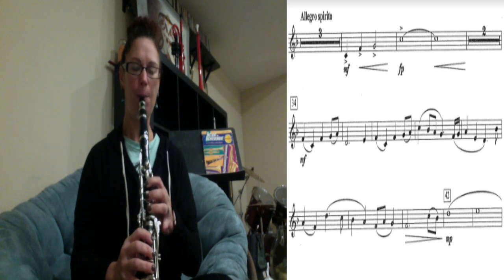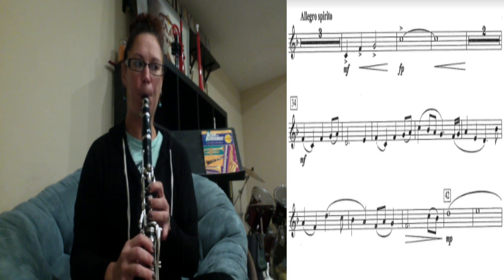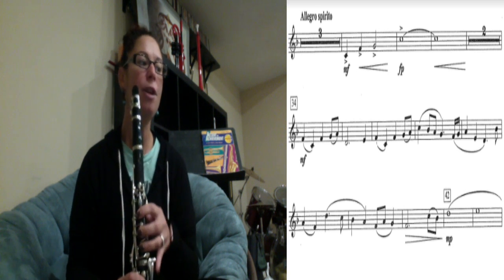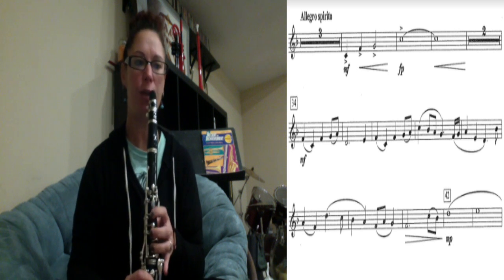Let's play those first four notes. Ready — one, two, ready, play. Then you have two measures rest. I'm going to play it for you and then we'll go through the notes. We're going to be stopping at measure 42.